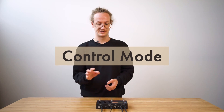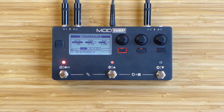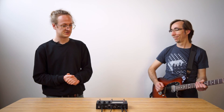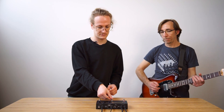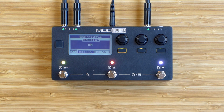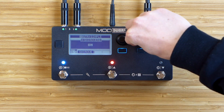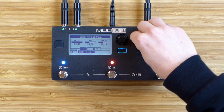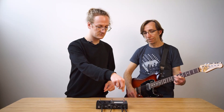Let's start with control mode, where we have hands-free access to the foot switch assignments. We can page between the assignments as well, and we have hands-on access to the Mod parameters. Let me introduce Gianfranco, our CEO, who will also be playing some guitar for us today. I'll start tweaking while you play and let's give a little demo. That was control mode.